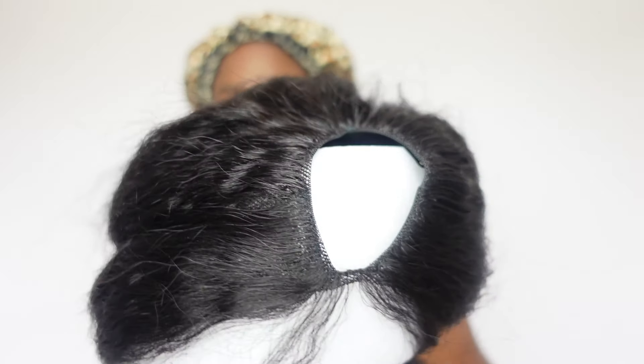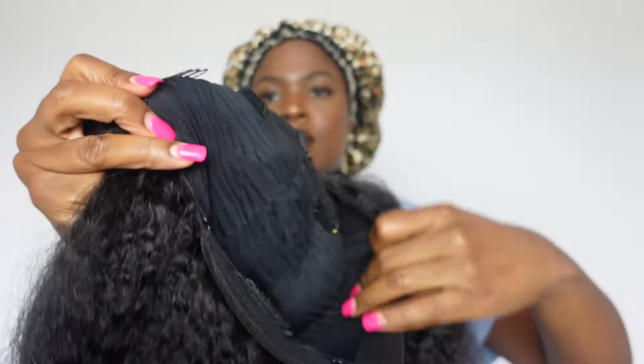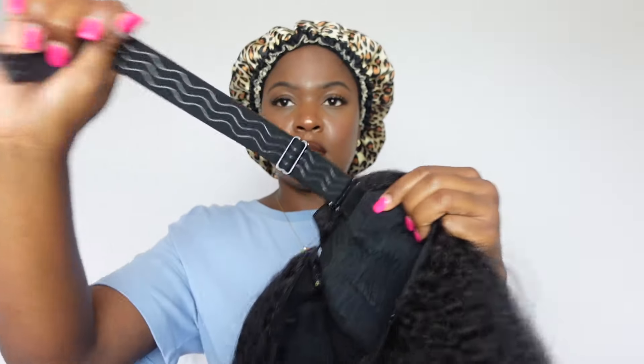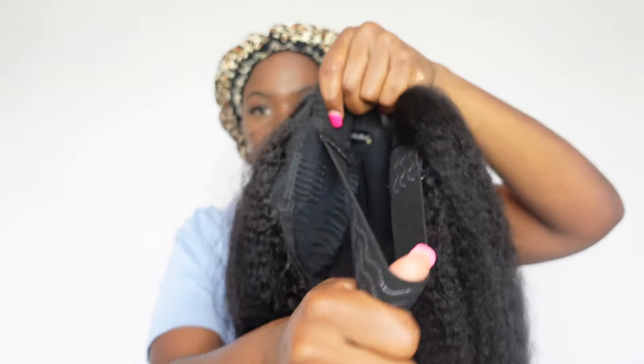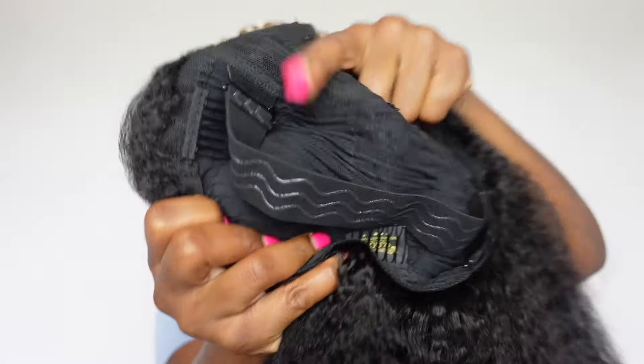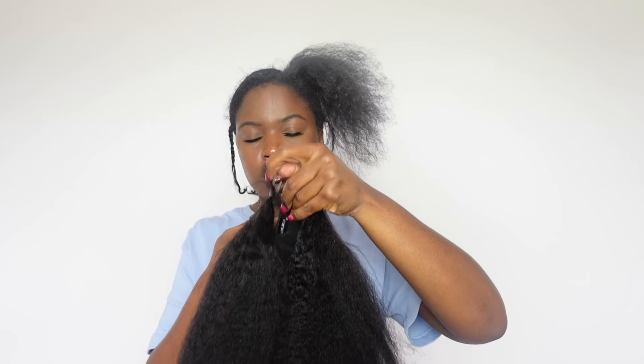So this is the V-Part Kinky Straight Wig in 24 inches. I'm showing you guys it has two clips on each side of the V, a clip in the back of the V, a clip in the back of the wig, two extra clips on the side, and then an adjustable strap. So you're covered with this wig — plenty of options.